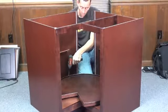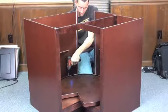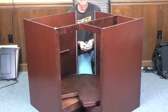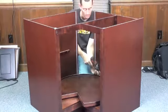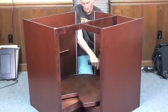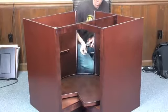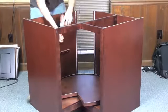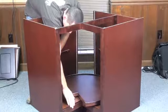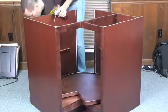When you do that, make sure you push your panels in nice and tight. I like to do one side and then immediately go to the other side so the whole frame is tight together. Remember, if you can snug it up, you want it snug.